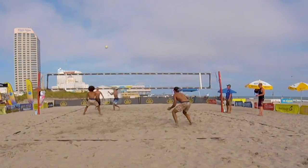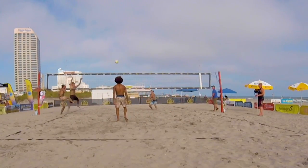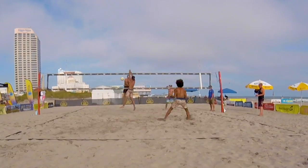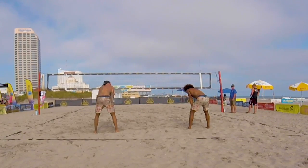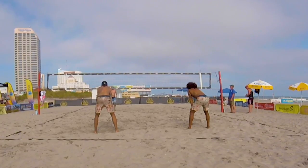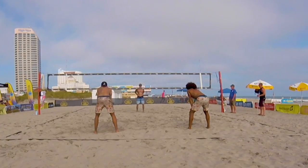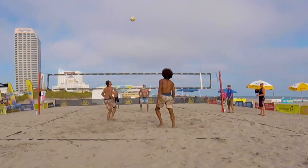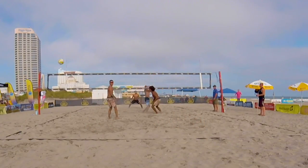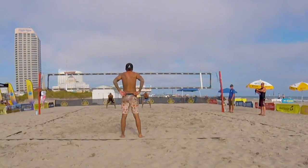Mark, you're at seventeen serving sixteen. Men's Open Division semi-final number two. Jurek. Good effort on the block — seventeen serving seventeen.